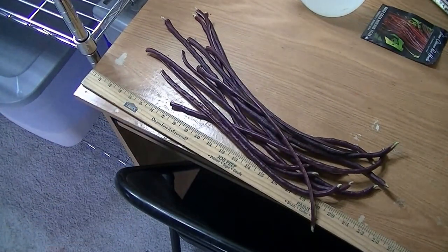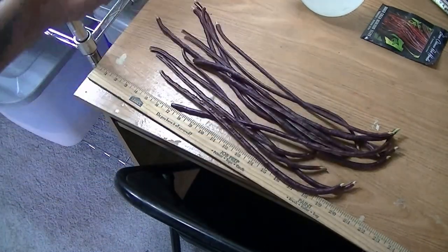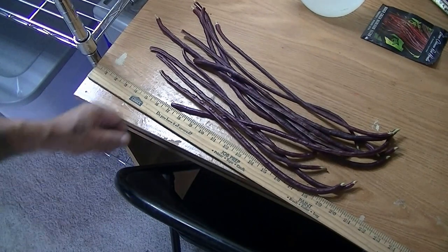We did cut some up the other day, put them in a stir fry, and I tell you what, they taste good. Just like a nice fresh bean.